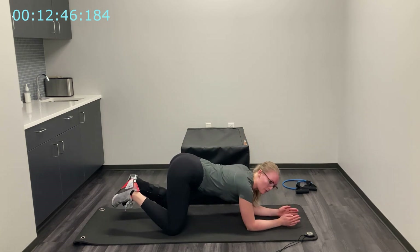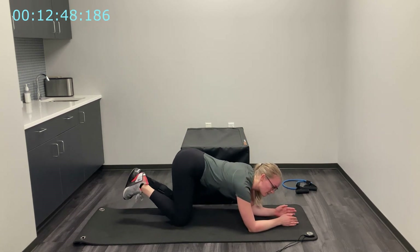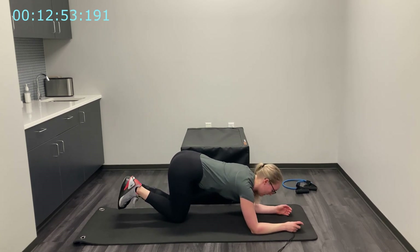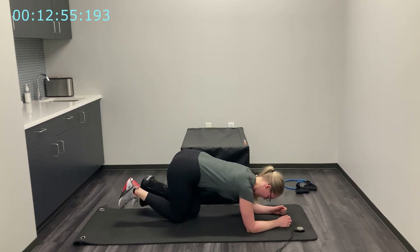Coming back to our forearms — one more round here, kicking back that leg for 30 seconds. Starting in three, two, one, and begin.